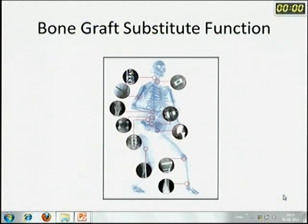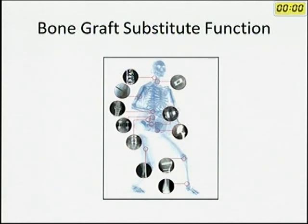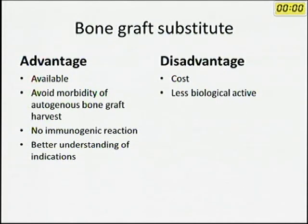Bone graft substitutes have a wide role, from skull burr hole closure all the way to foot and ankle procedures. You should know the properties of each and use them judiciously. The advantages are: off-the-shelf availability, avoidance of autogenous bone graft morbidity, no immunogenic reaction, and lower risk of disease transmission. The probable disadvantage is cost, but considering cost-effectiveness, it is not a major drawback. Most of the time these substitutes have less biological activity — they are essentially scaffolds. If used with proper knowledge and judgment, they are among the best tools available. Thank you.